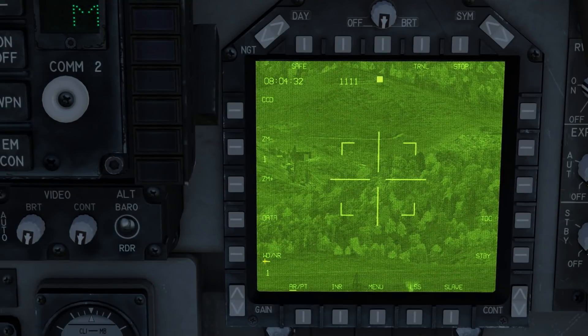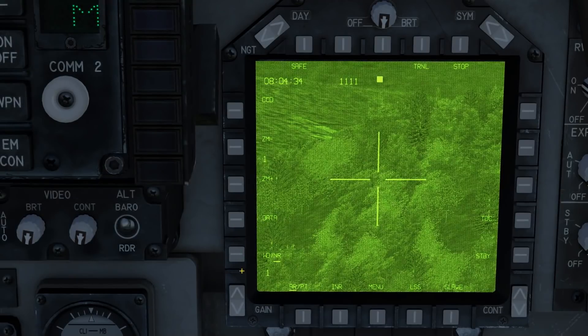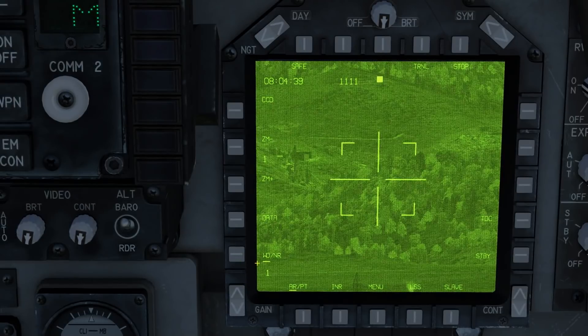Beneath that we have the wide view and narrow view field of view, which will allow you to toggle between a zoomed-in and zoomed-out mode. Beneath that we have the area track and point track modes. Area track will track a point on the ground, while point track will track any object with a distinct outline, such as moving vehicles or buildings distinct from their background.